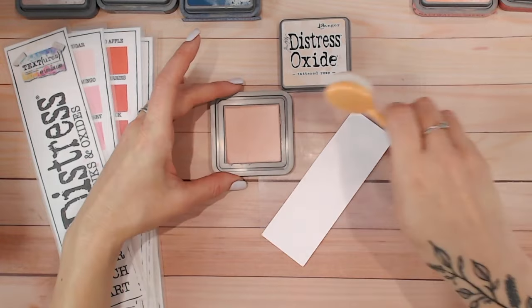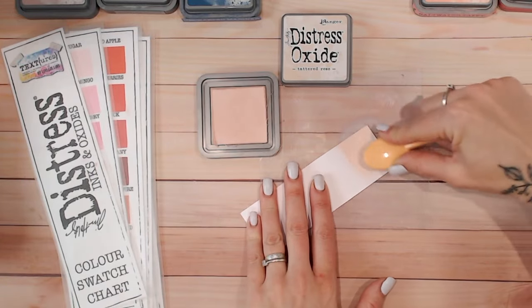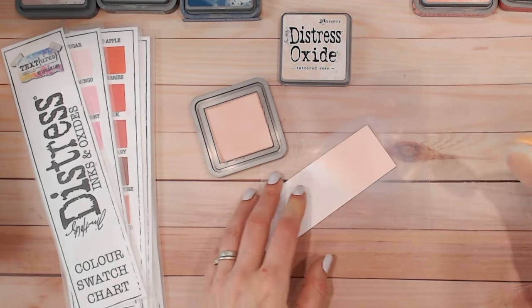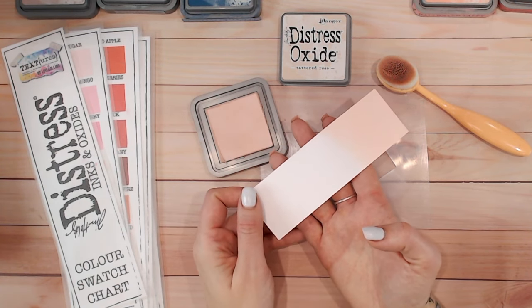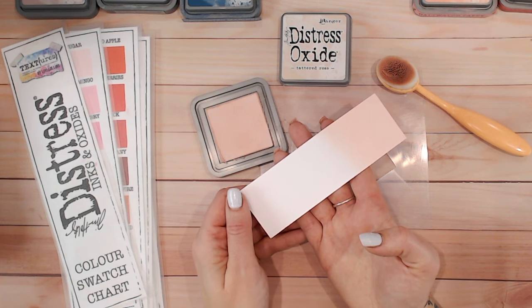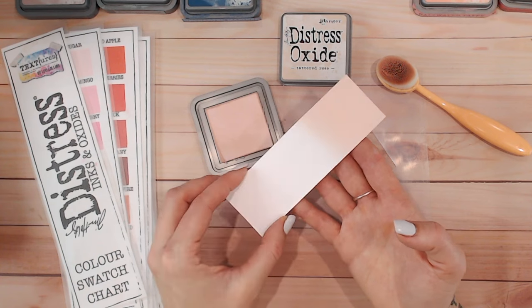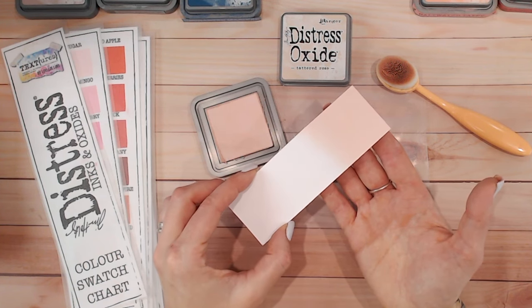The first thing we need to do is blend Tattered Rose onto a piece of white cardstock and see what it's actually like - it coincidentally matches nicely with my background today. This is a nice re-inked ink pad, so I've got lots of lovely juicy colour there. I do find Tattered Rose is one, similar to Victoria Velvet, Milled Lavender, and Tumbled Glass - there are a few that are very pale colours, and within a few months they're too dry and too pale to ink nicely. You need to ideally keep a re-inker aside for these particular colours.